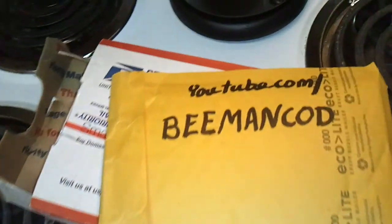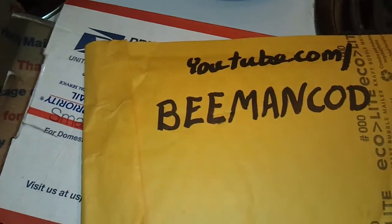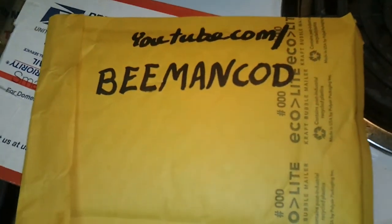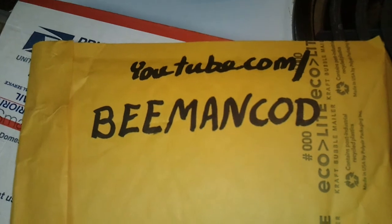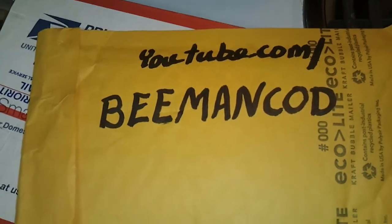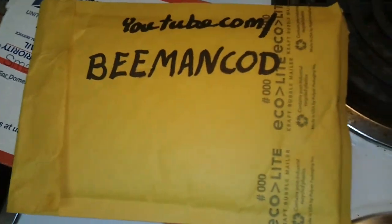First of all, I want you guys to go to this gentleman's YouTube channel: youtube.com/bman-cod — that's B-M-A-N-C-O-D on YouTube. I sent him about six butch T peppers and this kid has never eaten anything hot in his life. Go check his channel out — it's the first video he's ever uploaded. This kid ate a whole pod and it tore him up. Go check it out, you'll get a good laugh.